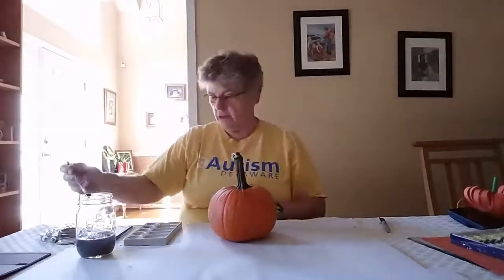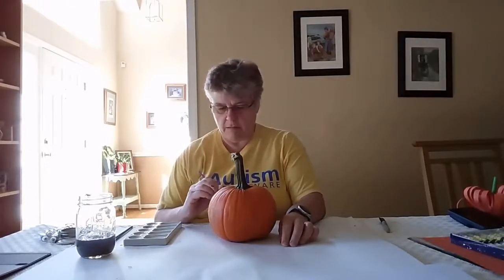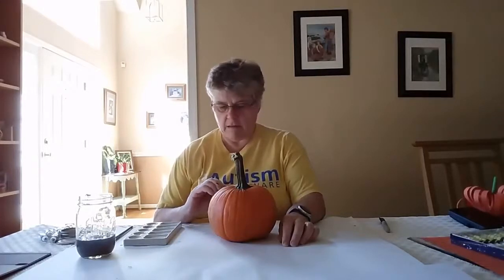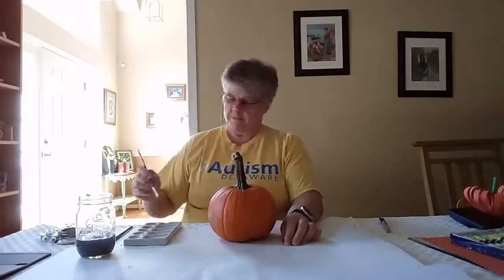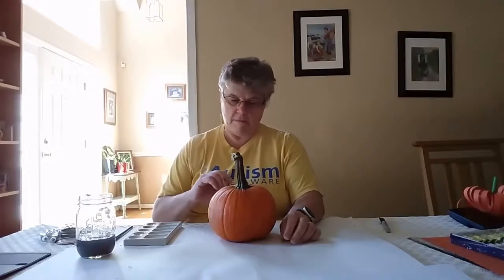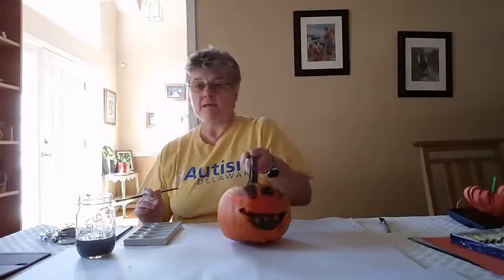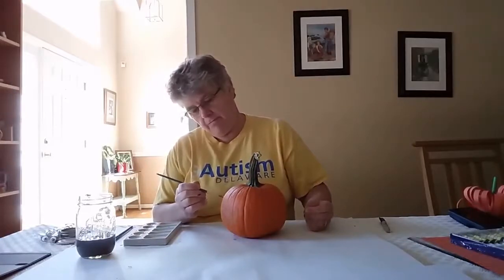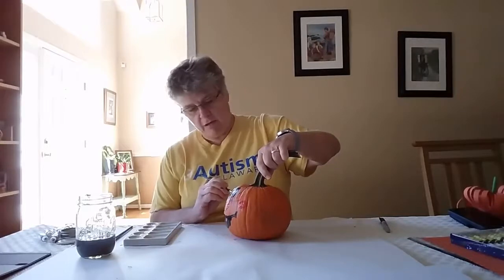Next I'm going to colour the nose red. So then we have the beginnings of my face. I'm going to give him two little round dots on the side for the cheeks — a little red glow to my pumpkin.